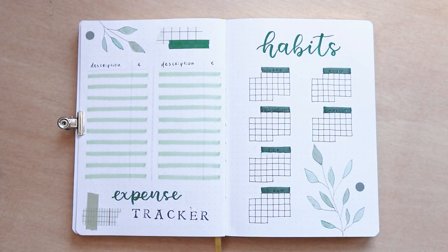If you want to know everything I used for this theme, you can check the description box down below and you'll find links to everything I'm using.